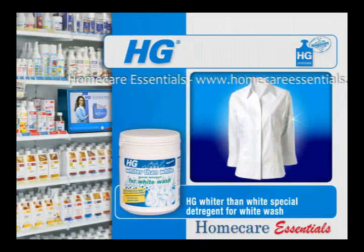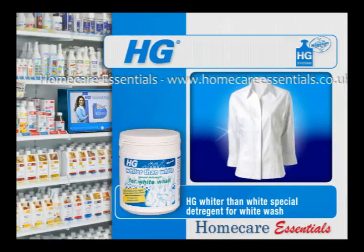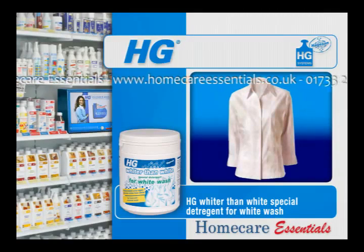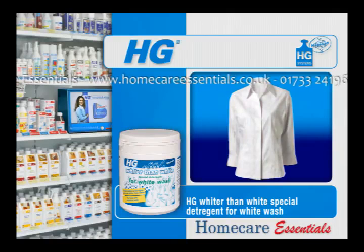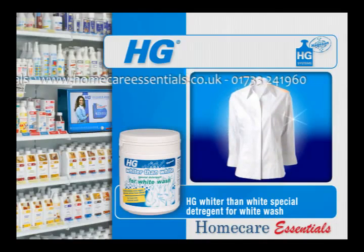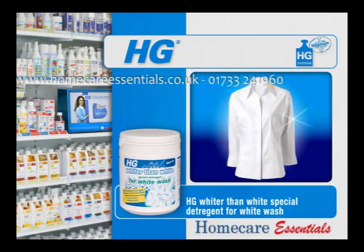HG special detergent for whiter whites prevents and removes yellowing, greying and colouring, and removes dirt and stains. In other words, use HG special detergent for whiter whites to keep your textiles white or to make them white again.